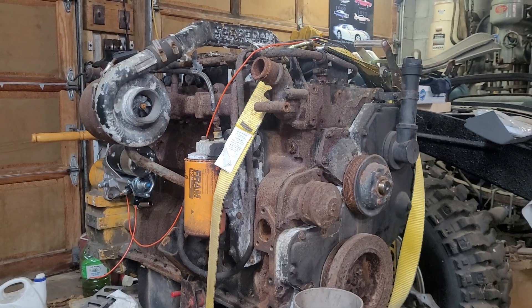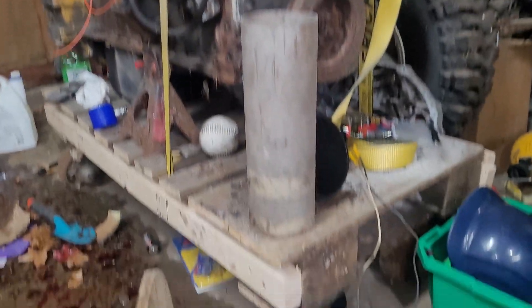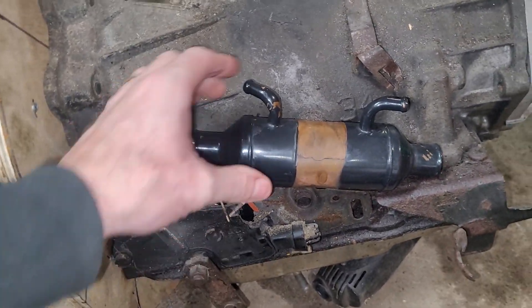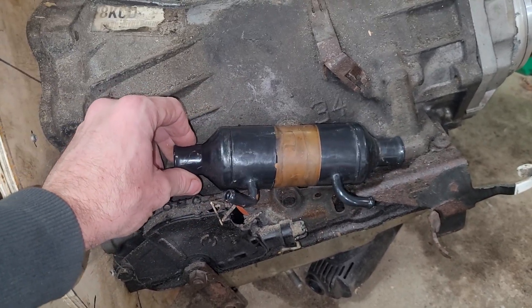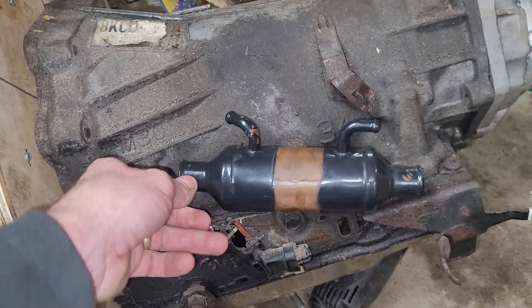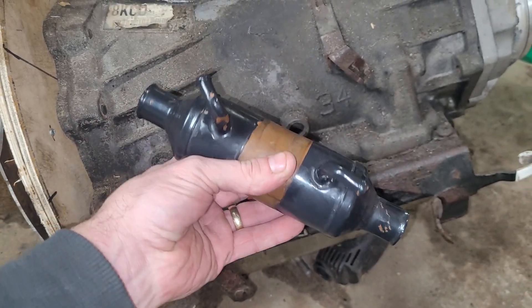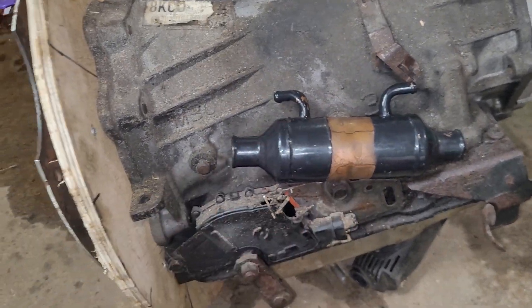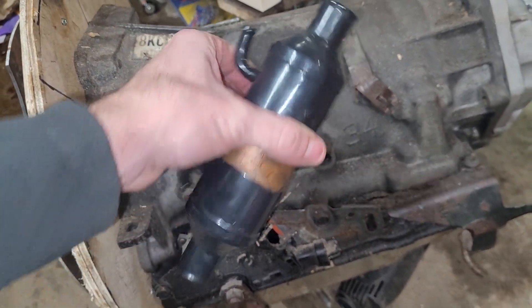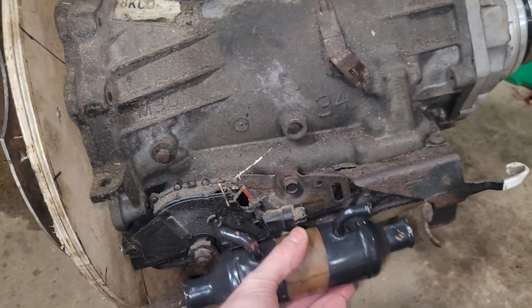So there's the good old Cummins — what a monster. And here's the new part. We got a Facebook buy-and-sell score: 10 bucks for a MerCruiser power steering cooler. We're going to use it as a tranny cooler. It's got a one-inch inlet and one-inch outlet.